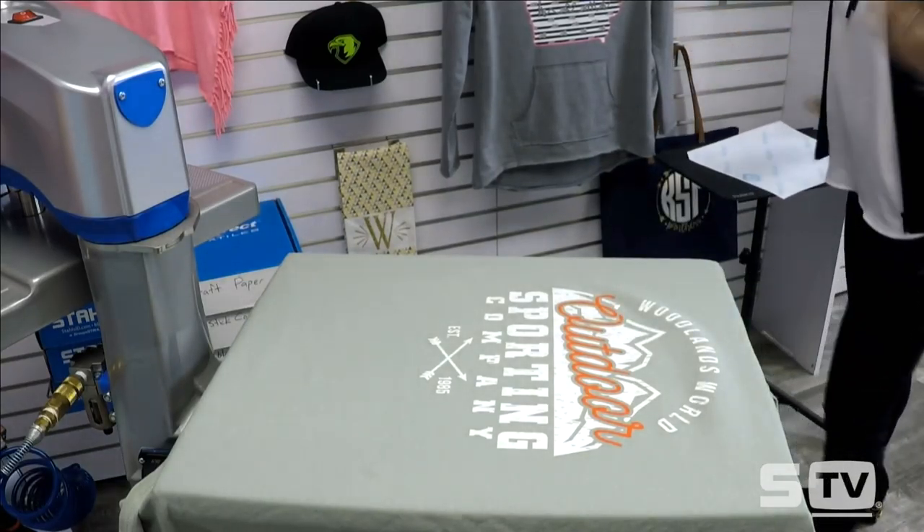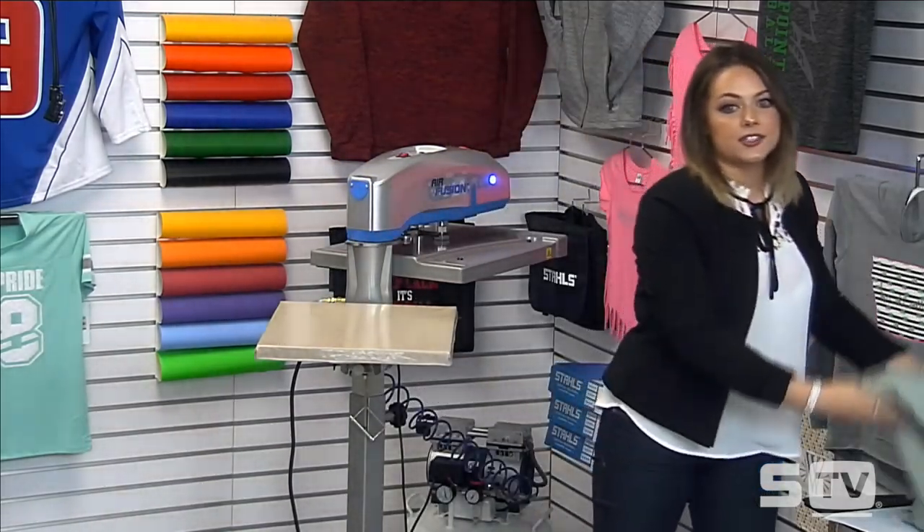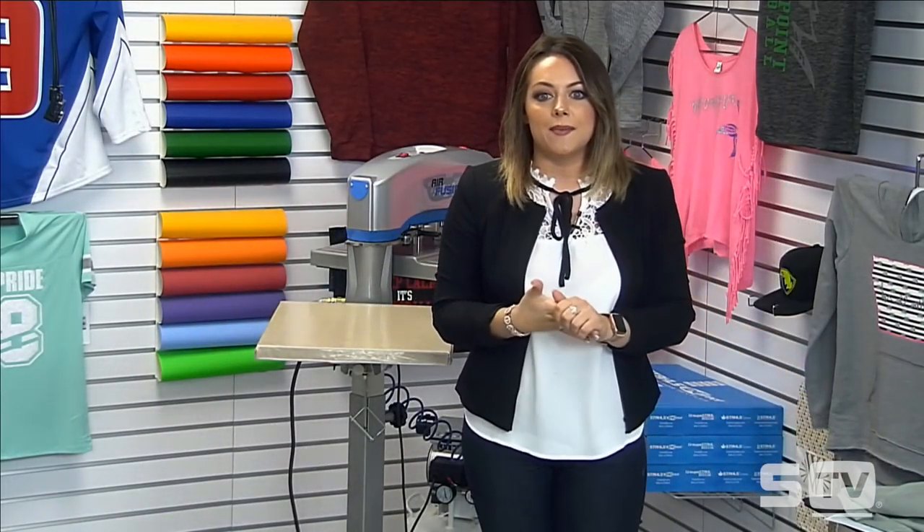I lock it down by pressing the two blue buttons. It applies for just four seconds at 365 degrees and is a hot peel. I pull it back and the t-shirt is complete — in under 10 seconds I have a fully screen-printed t-shirt using a Transfer Express goof-proof transfer.